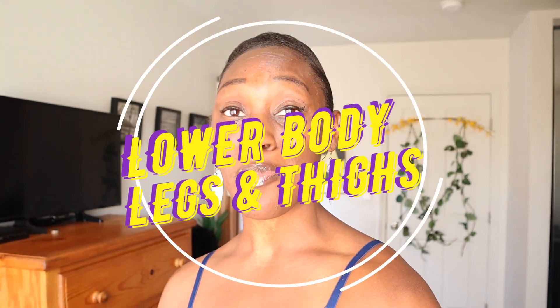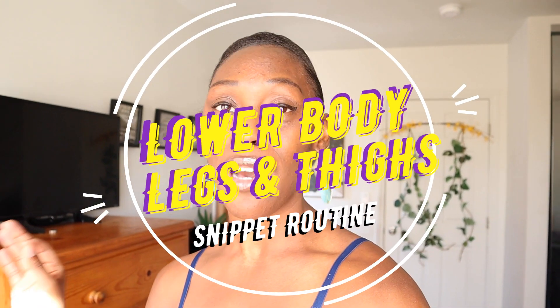And to help you out with that, I'm sharing a snippet routine from a lower body workout inside of my membership club. For this routine, we'll be targeting our inner as well as our outer thighs, and all you'll need is a chair or a step to really help you feel that burn.